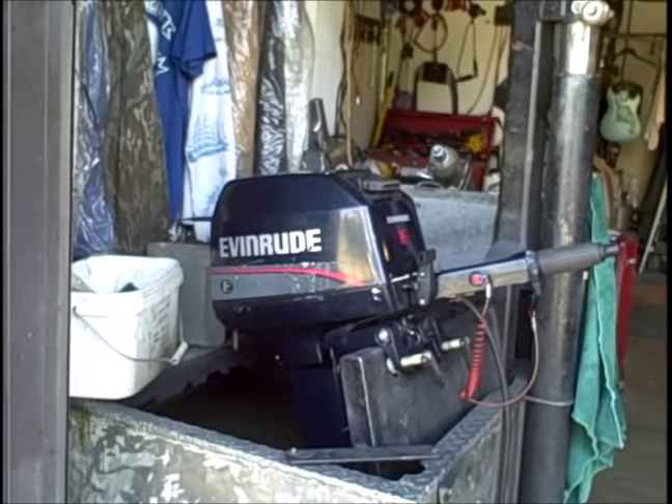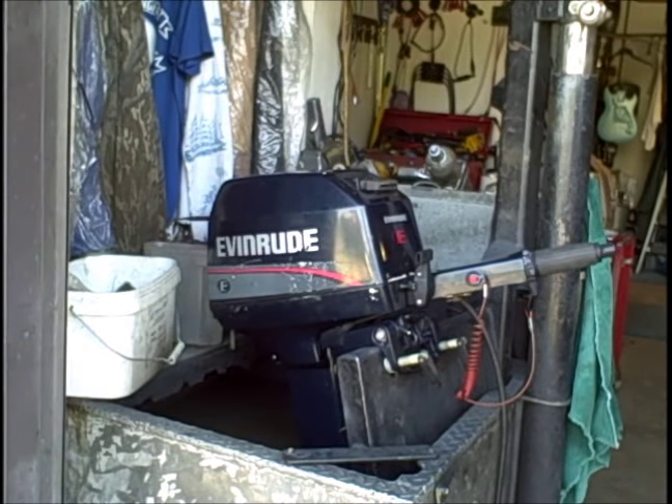So here's that little motor — pretty clean inside and out. Runs really well.